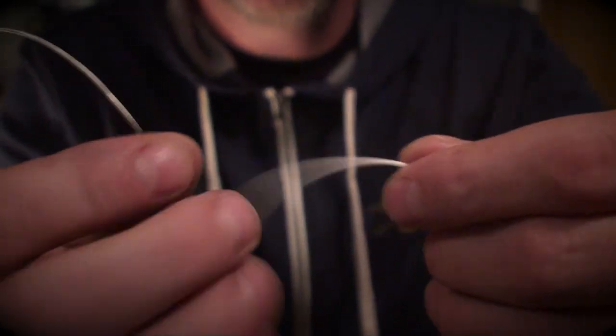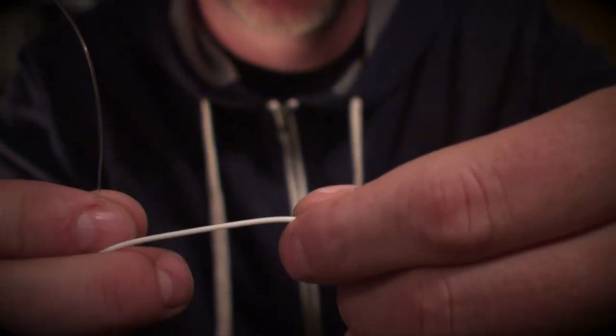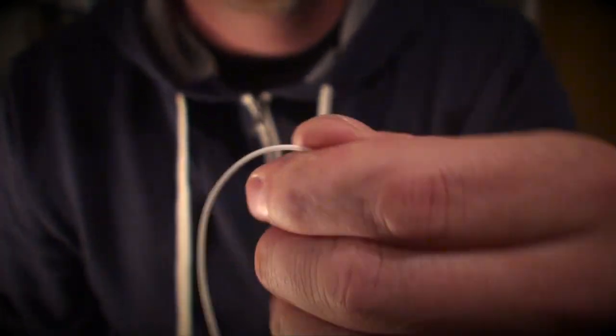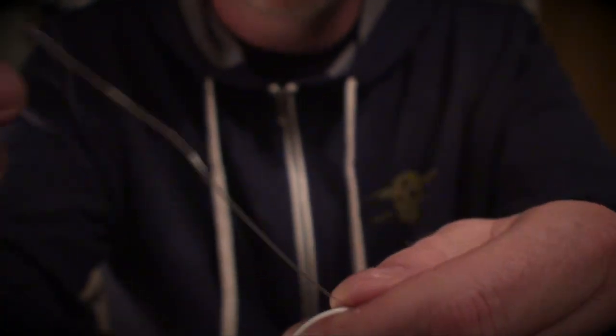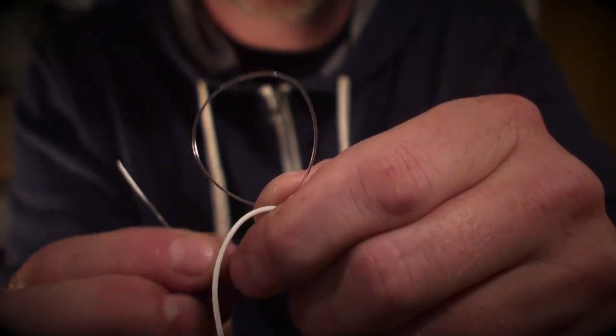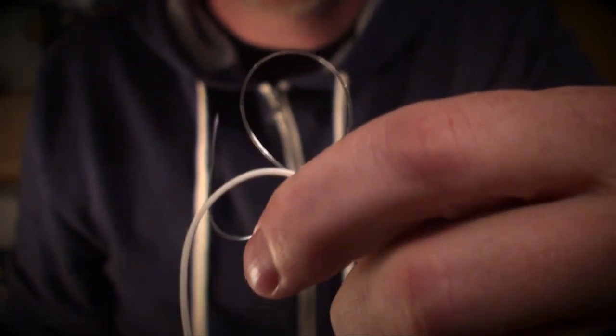Okay, fly line and heavy part of a tapered leader — the worst stuff, right? So, holding it in my left hand, just having it wrap over my hand like this, holding it in that position. Bringing the monofilament or the backing right past the join, letting a loop form, and pinching all three sections. Pretty simple. You're basically just holding a loop on top of it.